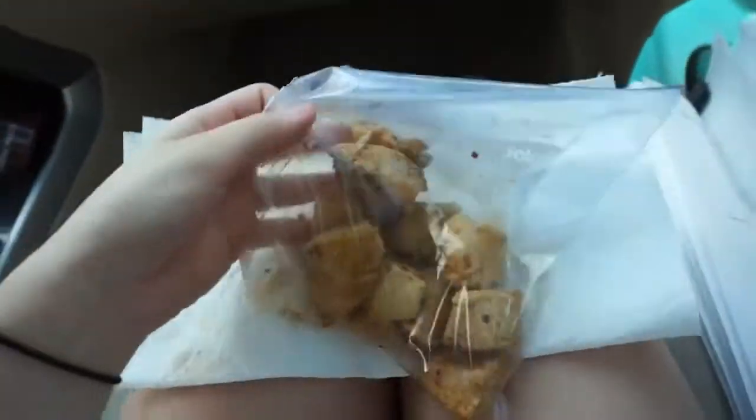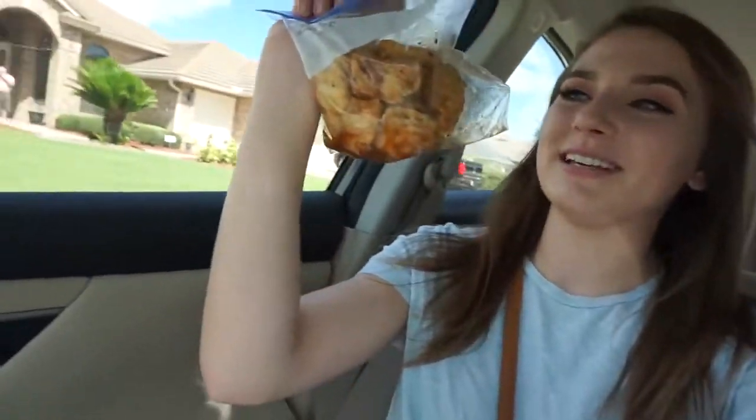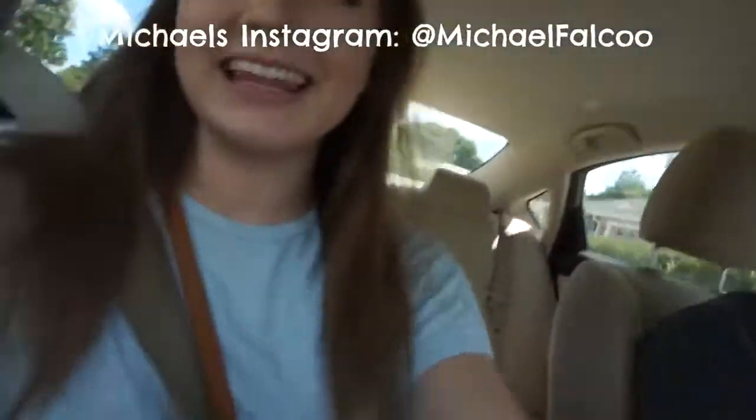En route to the beach — guess what the ziplock is filled with? Chicken! Because Michael is the definition of fitness. He gyms all the time, super serious. I didn't have a protein shake so I've got to get some protein in after my workout — so you make some chicken and put it in a bag. If you all want to follow my progress, follow me on my Instagram — my new one, because my old one got hacked — link will be down below. Shameless self-promo from Michael Falco himself.